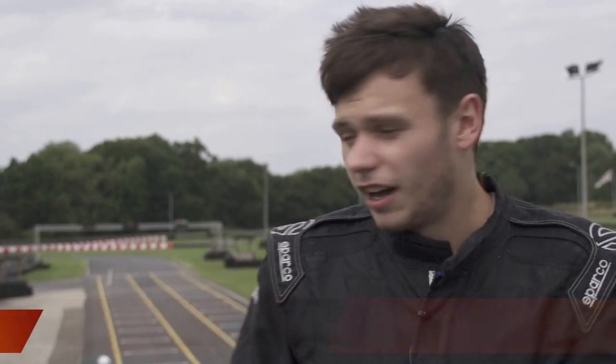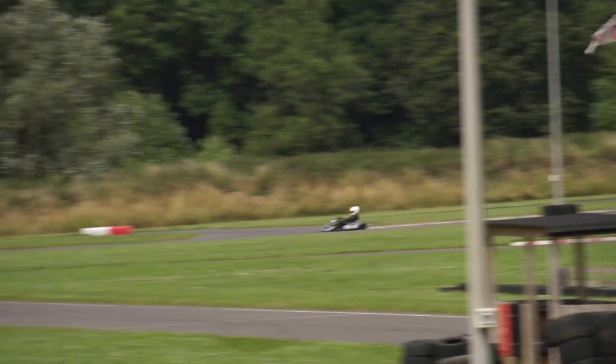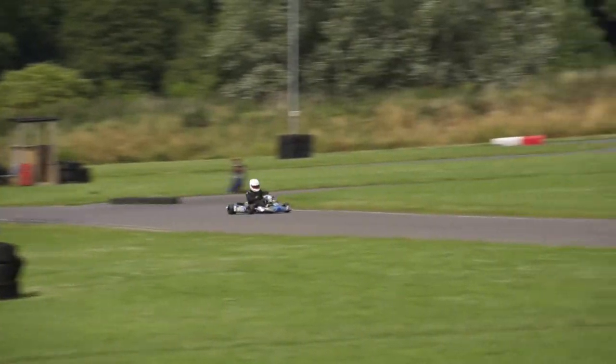Just finished testing here today with the new Zero K kart — the electric kart — here at Wilton Mill for Karting Magazine, and what a day it's been. When I came to Wilton Mill today I didn't really know what to expect. It's an electric kart, it's brand new. How is it going to drive was my first question.